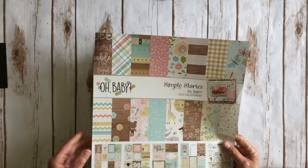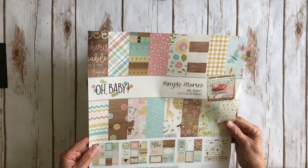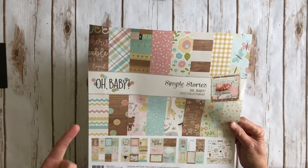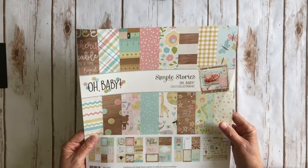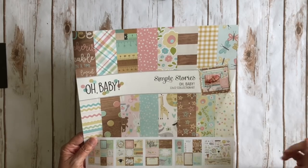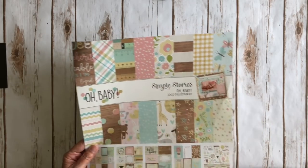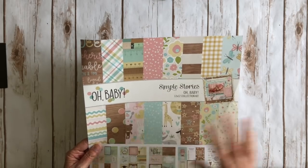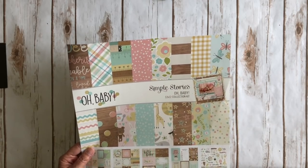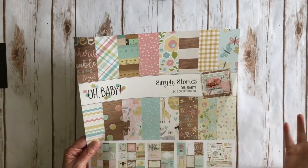The cool thing about this collection is they created the general collection kit that has all the papers, the 12 sheets of double-sided cardstock, your 3x4 cut-aparts and 4x4s and 4x6s, and then a sticker sheet. Then they also created two smaller sets that you can add to it. One is Oh Baby Expecting, so if you want to make a pregnancy journal you could add that, as well as the Oh Baby Adoption small kit.